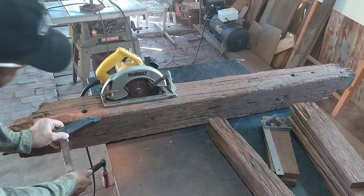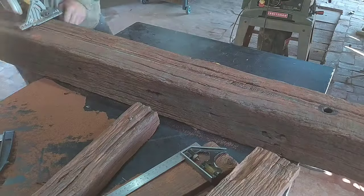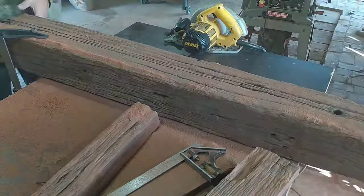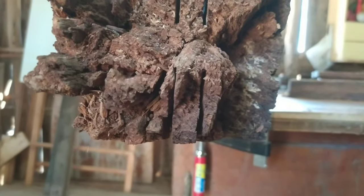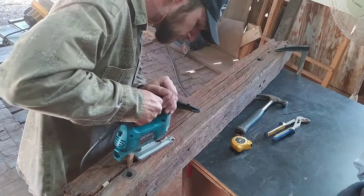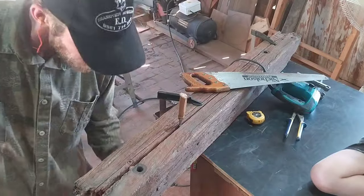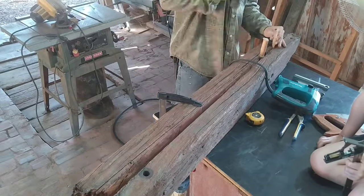I then used my circular saw to cut through the pole. The problem was the blade wasn't big enough so I couldn't cut all the way through. I then tried cutting through the rest of the way with my hand saw and with my jigsaw with a long blade — both didn't work. And like any good old 90s action movie, brute force was the answer here as well.